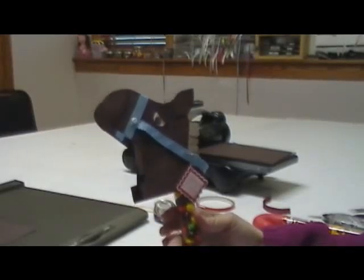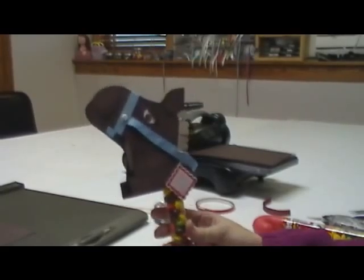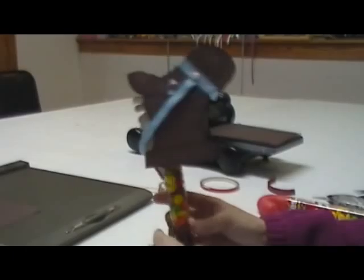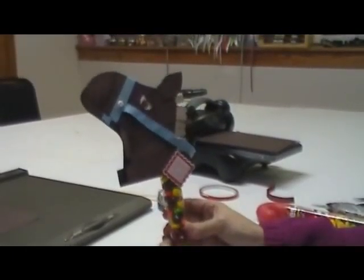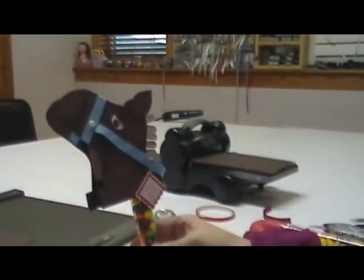Welcome back. This is week 8 of our 12 Weeks of Christmas. Today I'm going to show you how to make this super cute horse using this candy cane. So let's get started on that.